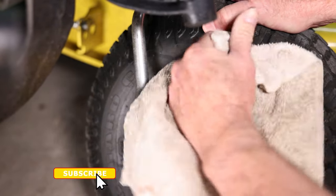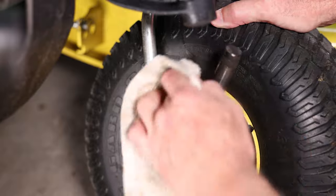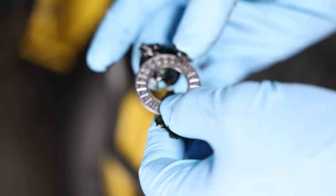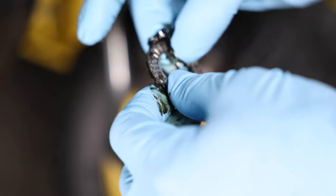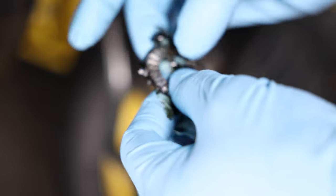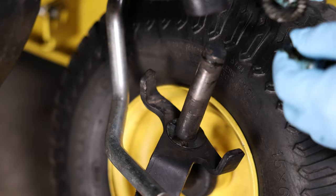Let me clean this area off a little bit. Before you put the bearing on, you want to pack it real good with grease. First a thrust washer, then the needle bearing, then the other thrust washer.